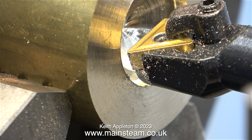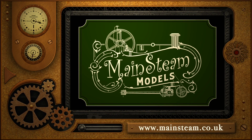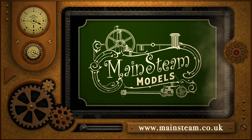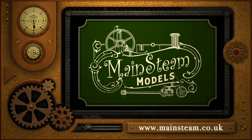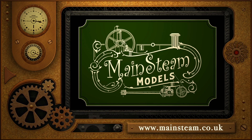And that is it for this episode of Model Engineering for Beginners. Stay safe, stay healthy, thanks for watching, and I hope you found it useful. Please take the time to visit my Mainstream Models website and click on the section that says Video Playlists — by doing that you can find other videos you may like to watch, and by using the playlists you can actually watch the videos back to back.